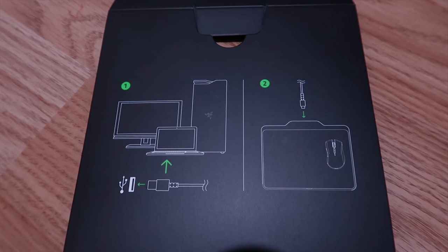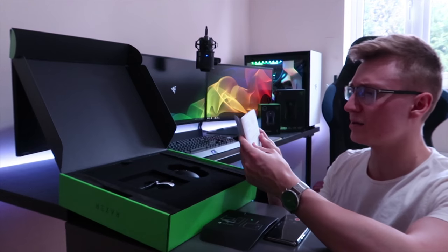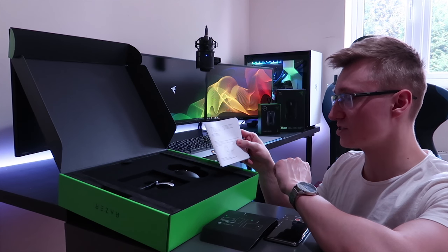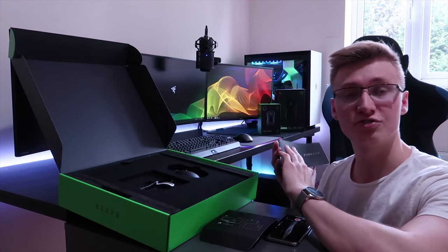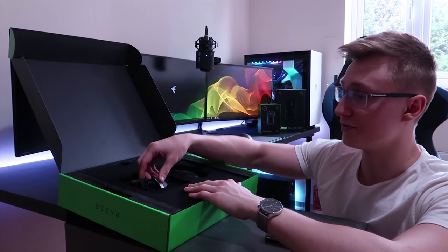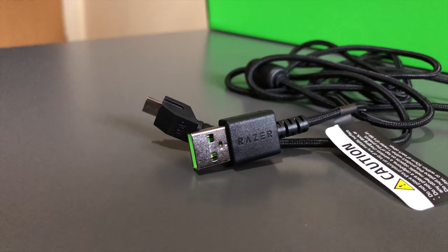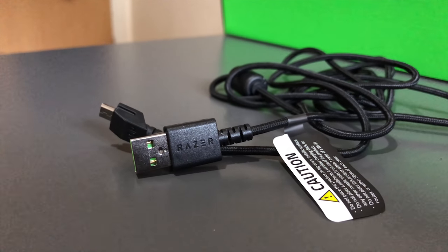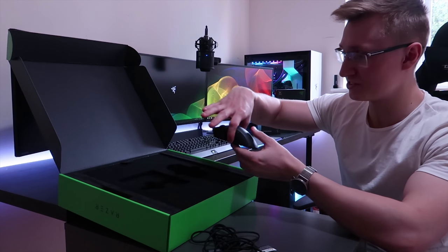Over here we have some instructions showing you how to connect everything — a Mamba plus Firefly Hyperflux mousepad quick start guide. It also mentions that the mouse comes with a 2-year limited manufacturer warranty, which is quite nice. If you have any problems, contact Razer Support. Over here we have a 2-meter USB 3.0 braided cable from Razer — a very high-quality cable. And over here we have the mouse itself.